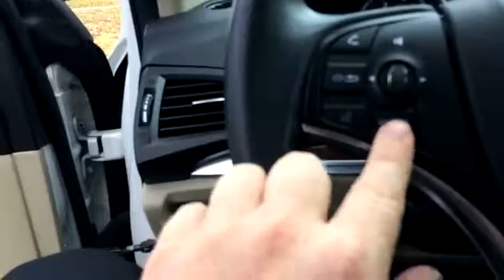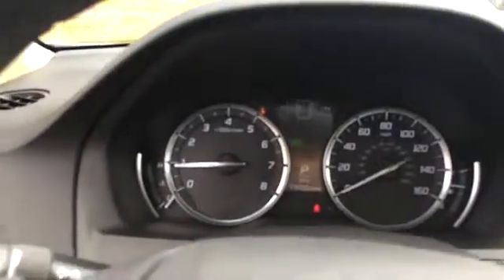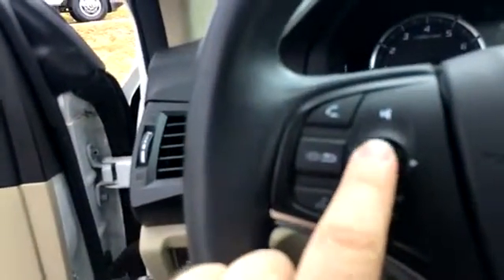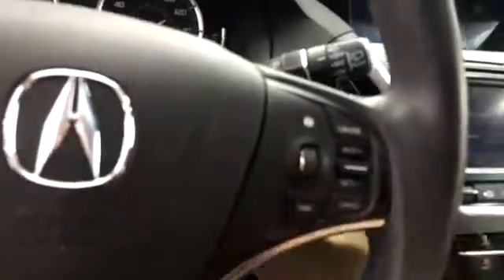Traction control. Got Bluetooth voice command. There's a source button that changes the information — it changes the source information over here. We even have a little mouse wheel as a volume control; you can switch it side to side to change the channels. We've got cruise control.